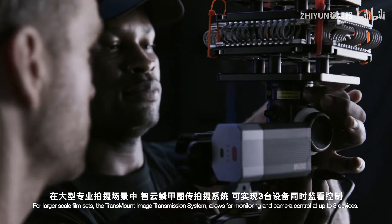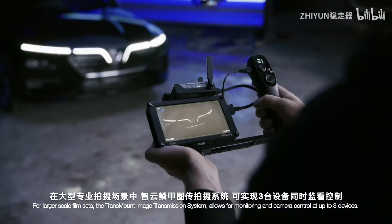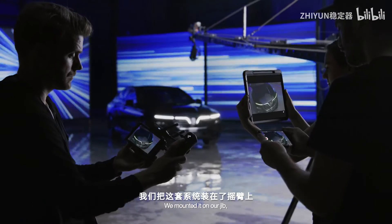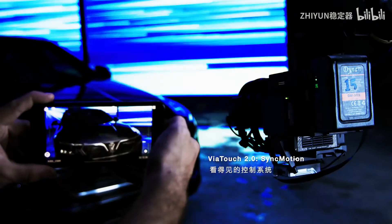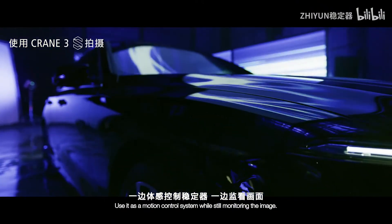For larger scale film sets, the Transmount Image Transmission System allows for monitoring and camera control at up to three devices. We mounted it on our jib. This was great because I was able to have camera, lens, and gimbal control on the ground — using it as a motion control system while still monitoring the image.